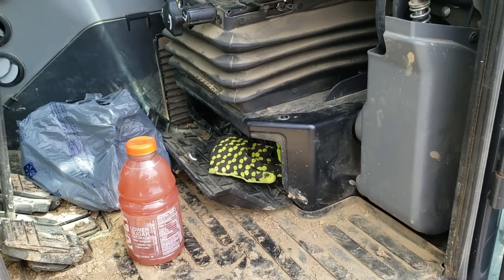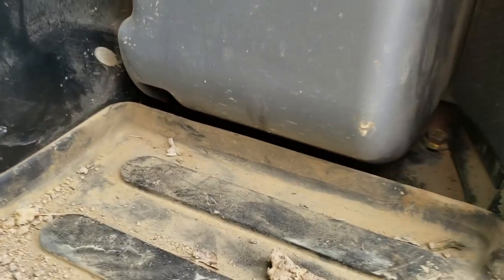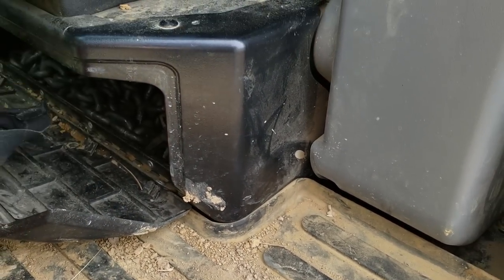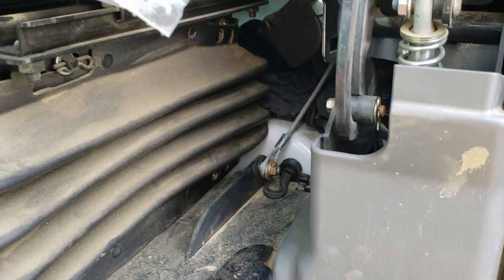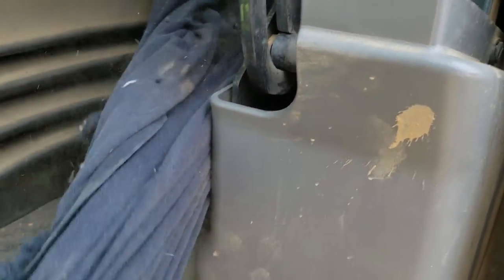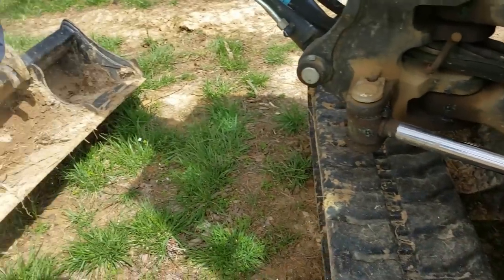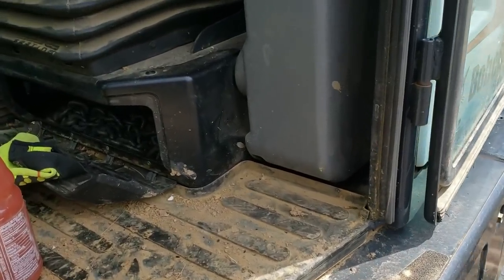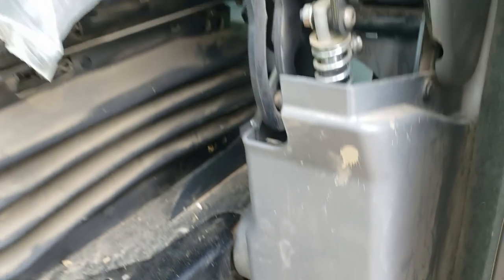I got a freaking mouse in here. Sometimes I park these machines outside for a couple days but it doesn't matter where I park them. I just saw a little sucker run under there. There's one of those mouse packs — I just brought one for the skid steer. Hopefully he took off out of here because I don't want him running out on me. I hate those creatures something serious. I know they feed everything else but I still hate them.